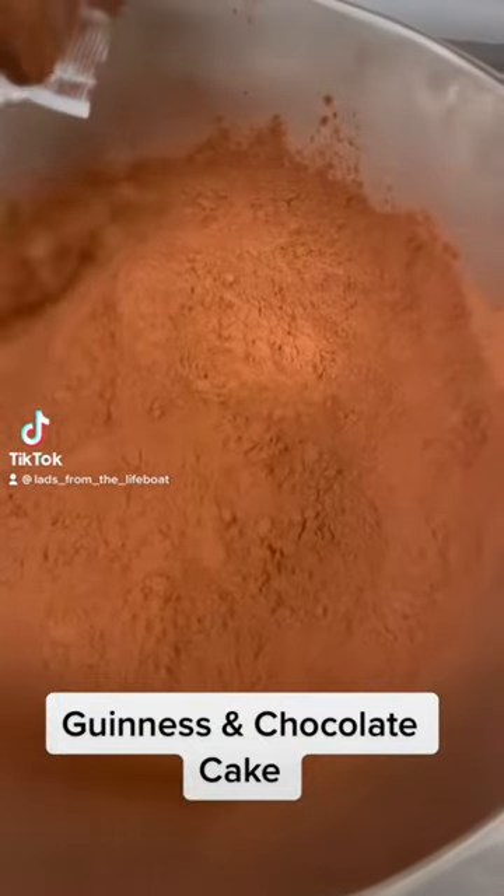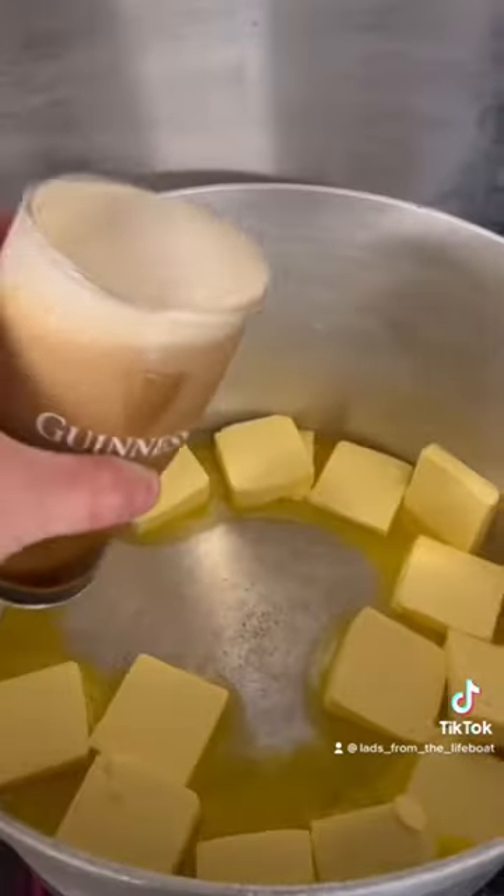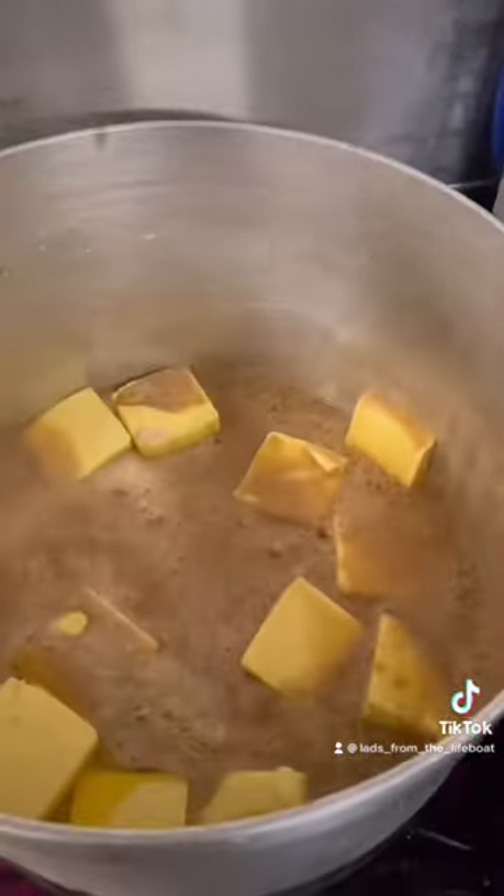Let's make our Guinness and chocolate cake. The Guinness and chocolate cake has been on the menu since the first year and is always very popular.